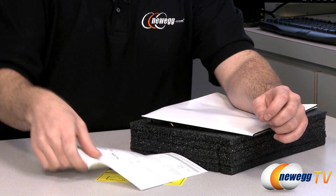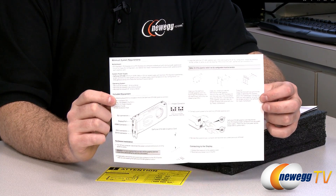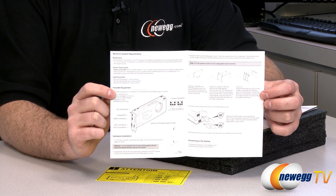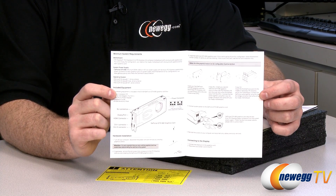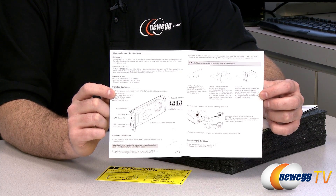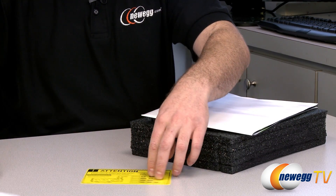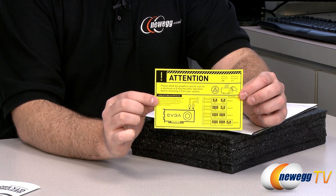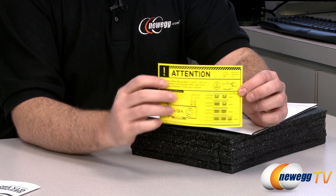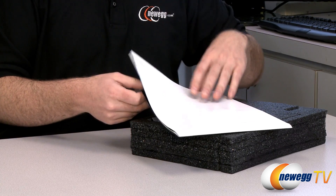PCIe 3.0 is physically the same as PCIe 2.0. You might get a little bit of boost in performance, but it's really a bandwidth improvement, so it's not a huge deal. If you don't have a PCIe generation 3 motherboard yet, you will still be compatible. There's also more information on plugging in your video card and how to properly connect your power, and a reminder not to touch the card while it's hot.